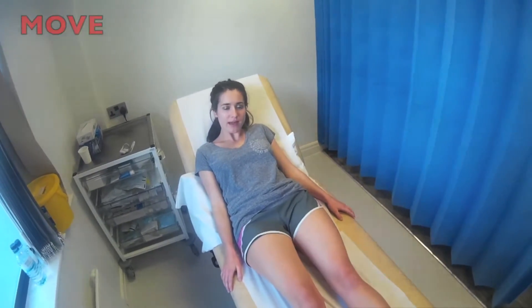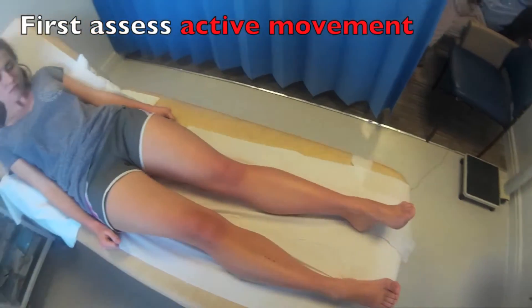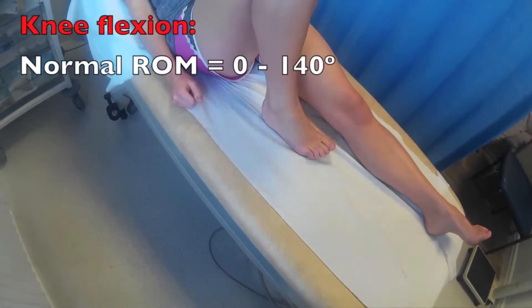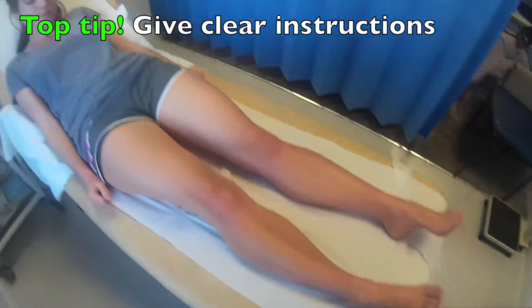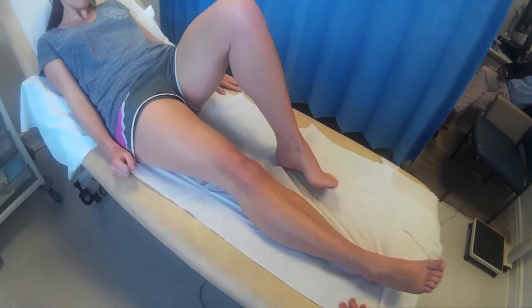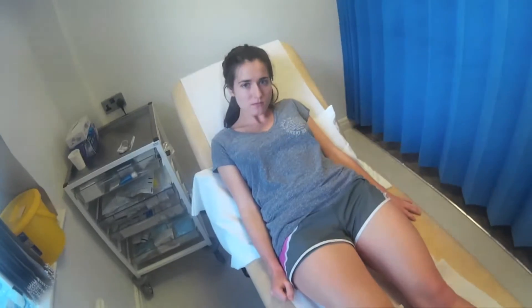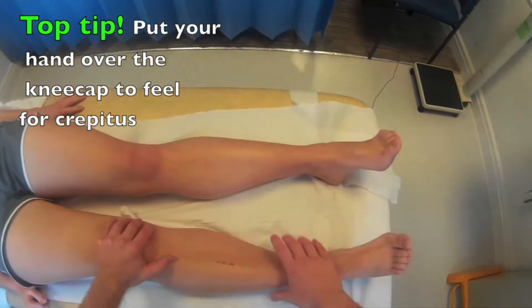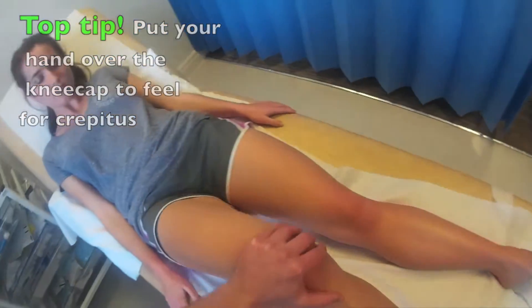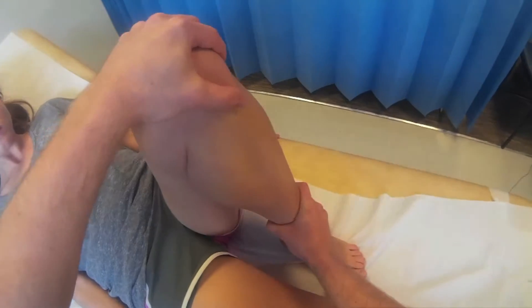I'm going to get you to do some movements for me now, Alice. I'd like you to bring your heel into your bottom as far as you can, keeping the heel on the bed for me. And back out. Can you do the same on this side, bringing the heel into the bottom for me? That's right. And back out. I'm going to do those movements for you now. If you'd just help me a little bit, that would be great. So I'm going to put my hand over your knee. Take it here. And now if you just bring your heel into your bottom for me. And back out. And then your heel into your bottom for me. And back out.